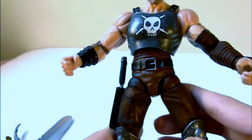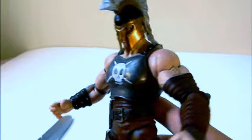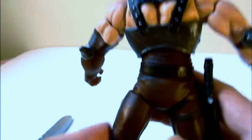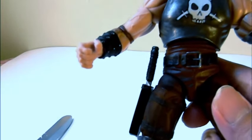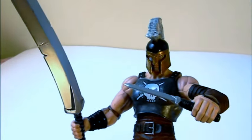The detailing on this figure is really nice. The only way they could have improved it a little bit would have been to sculpt this detail instead of painting it. But other than that, it's a really great figure — Hasbro actually did a really good job here.